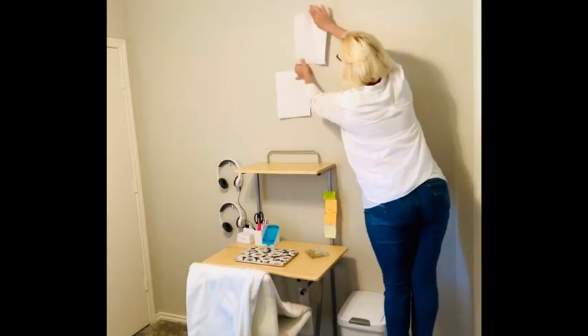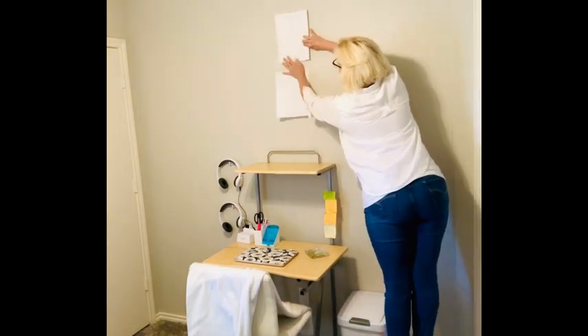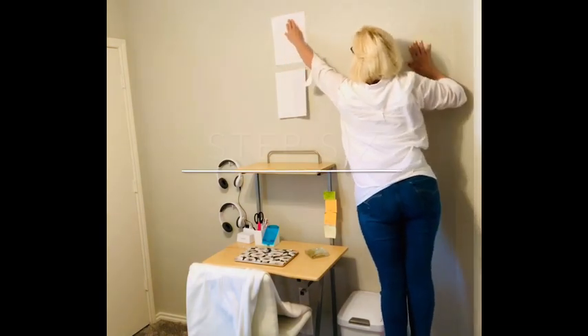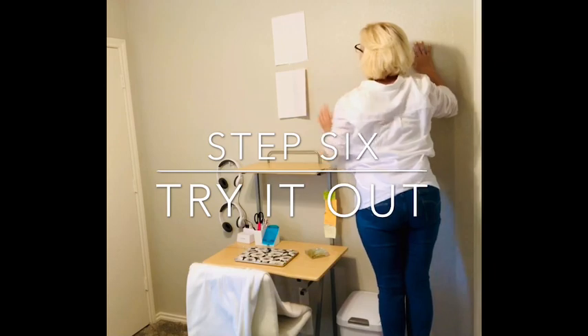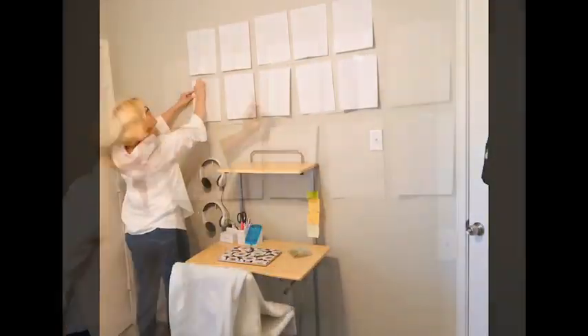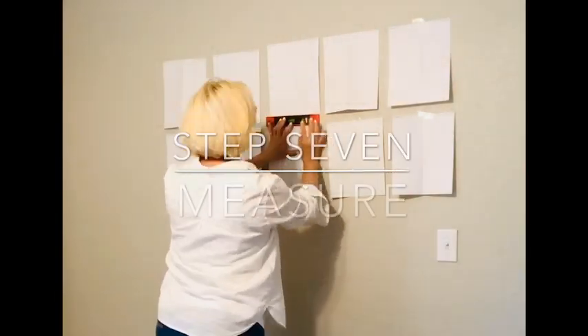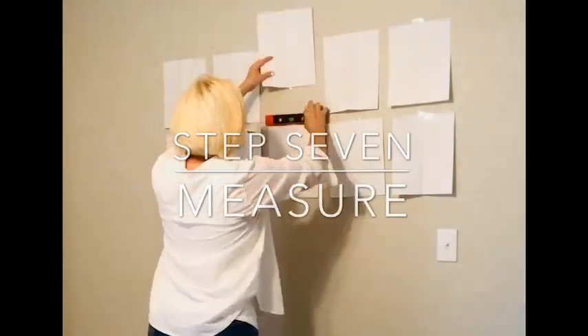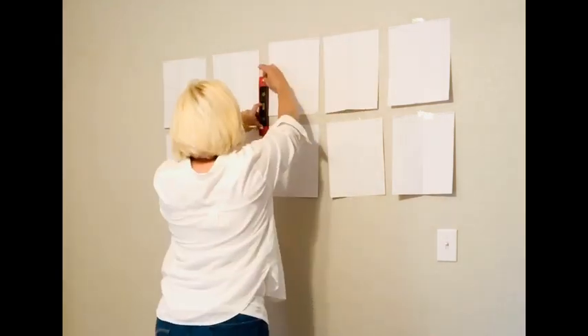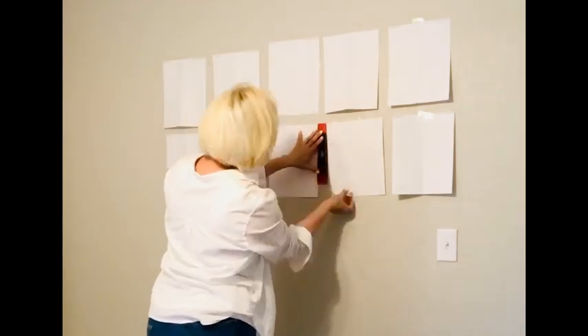Subscribe to my channel so you don't miss that episode. Go ahead and hit the like and subscribe buttons if you haven't already — I would love to come back and bring you more great content. Now this step is really important: you're going to want to leave those dummy papers on the wall just a while and try it out for size. You want to make sure this is exactly where you want the art to hang before you go to the next step.